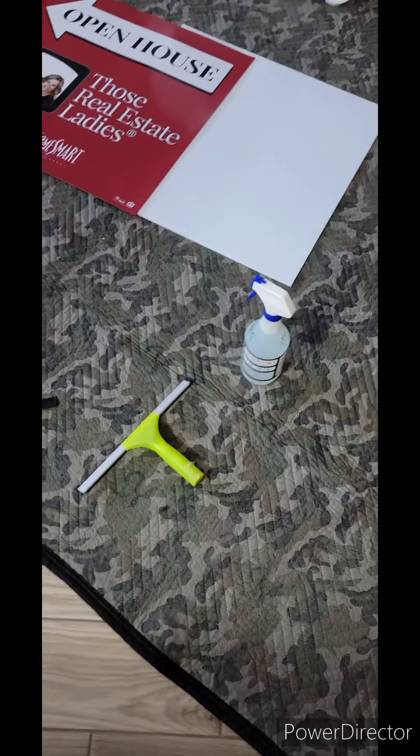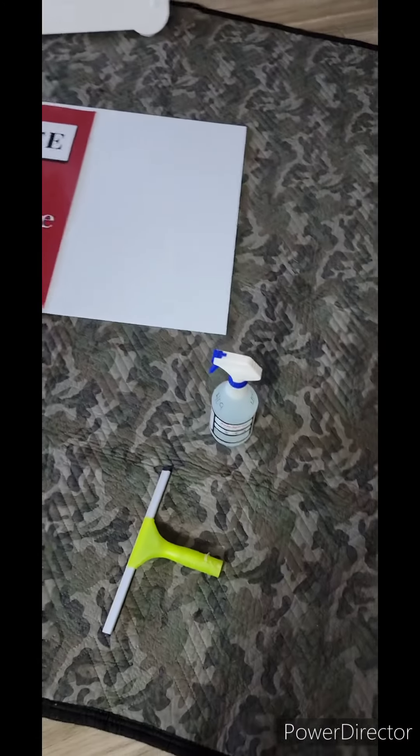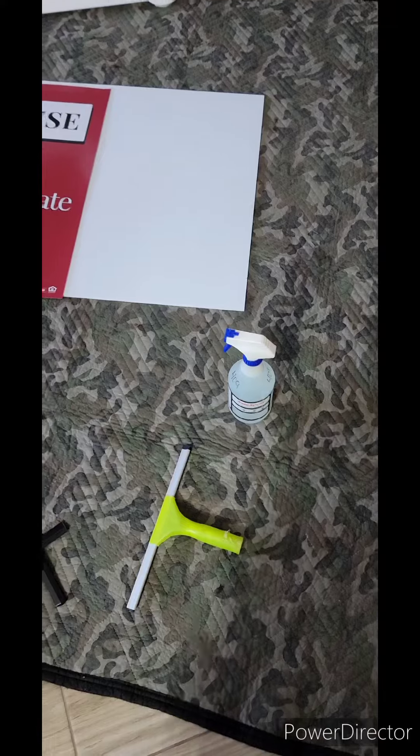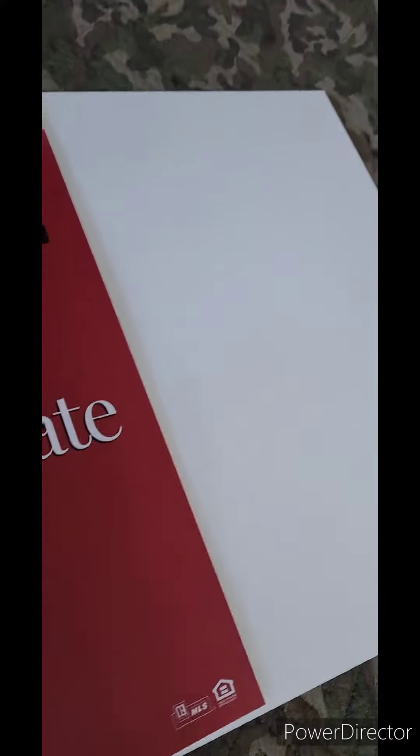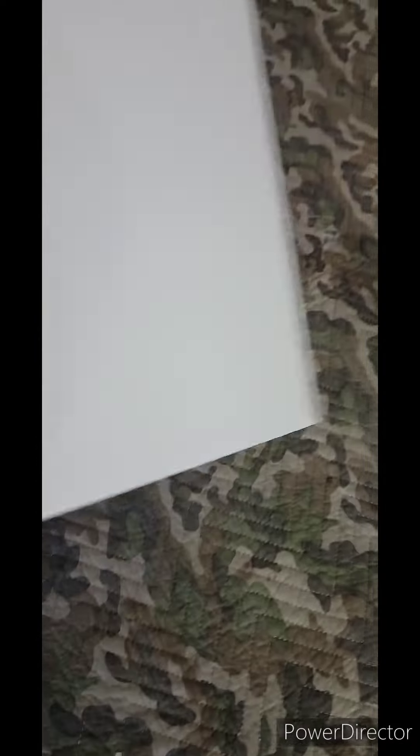Alright, good evening everyone. Everyone's been talking about re-skinning old signs — well, we're not going to re-skin an old sign, but we are going to skin a sign, and it's the same process. Here's the new sign, got the backing on it, some corrugated backing.